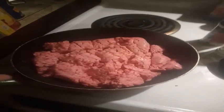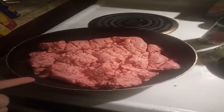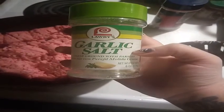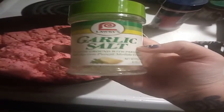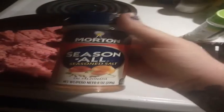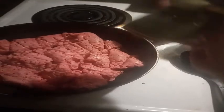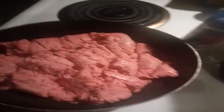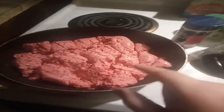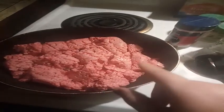Once you have your ground beef in your skillet, set it on the preferred heat that you want. You want to season it — I'm using garlic salt with parsley, season all, black pepper, and salt. Add that to the meat and cook it until it's browned. I'll be back once it's done.